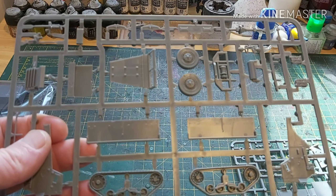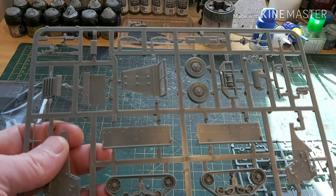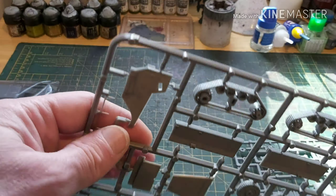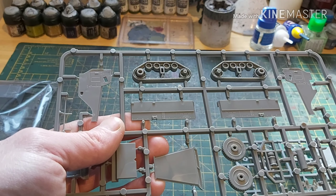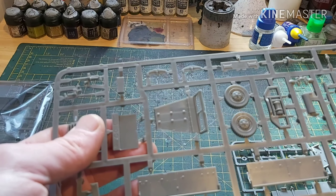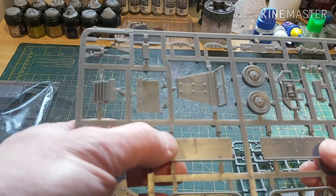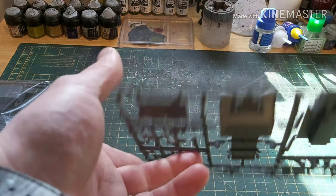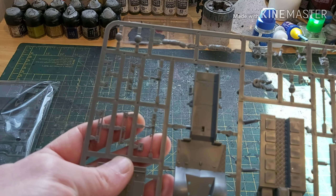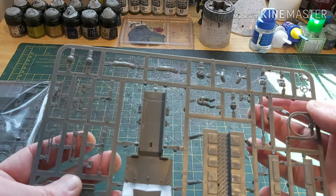Then we have instruction sheets for both vehicles — that's obviously the M3 half track, which seems pretty straightforward. The great thing is there are loads of spare packs and things you can stick along the side, and I've also got a stowage sprue from Rubicon left over from a previous project. And here's the M4 — I've got some Rubicon stowage bits I can add. I think this is the second or possibly third plastic kit they did; I believe they did the T34/85 first, then the Panzer 4, and then this.